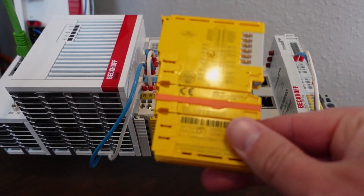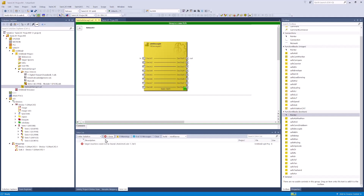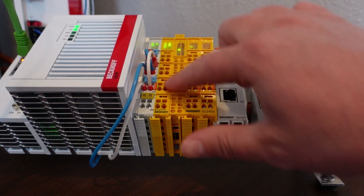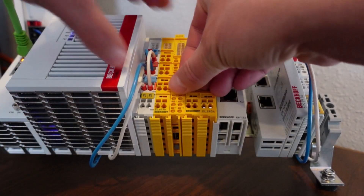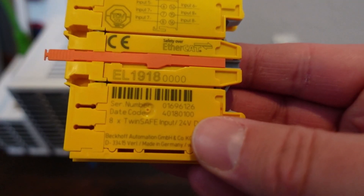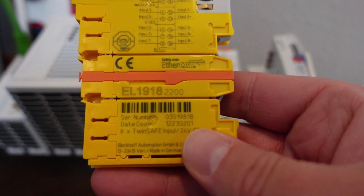First, we'll program in the old terminal. In this very simple project, with a target system as an EL6910, we have a single EL1918. This EL1918 is revision 16, which corresponds to software 01. I'm now going to replace this older card with a newer one, but we're not going to change anything in the software. Back in our physical hardware, we're going to imagine that this card failed. We'll turn it off and pull the card out. You can see the software version is 01. Now we're going to replace it with a software 02, hardware 01 version.